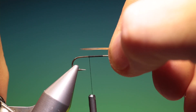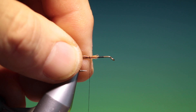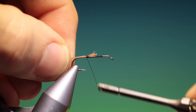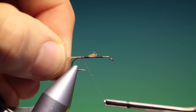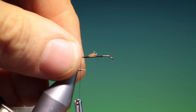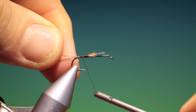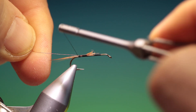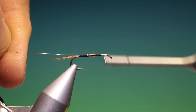We want a little bunch of light ginger cock hackle fibres for the tail. We just tack those in and we go back. Then we need some extra fine copper wire for the rib and we'll just tack that in with a couple of turns, then pull it through and go up, covering all those ends.